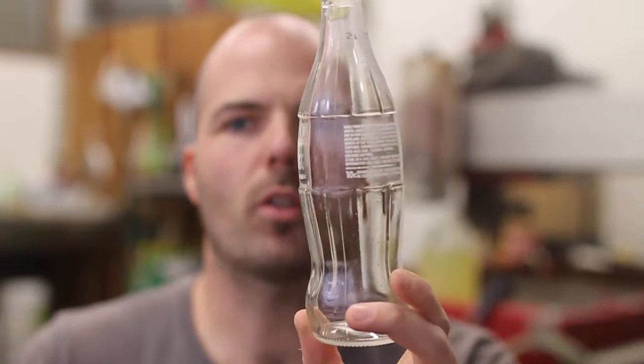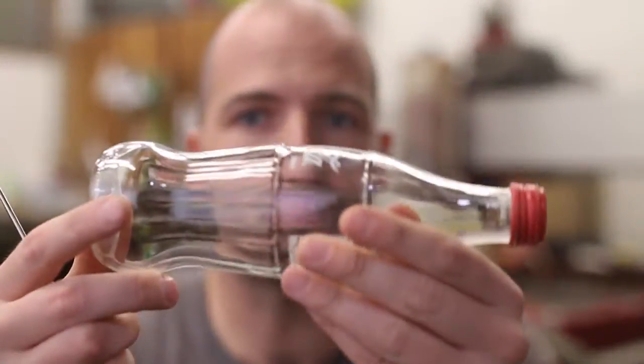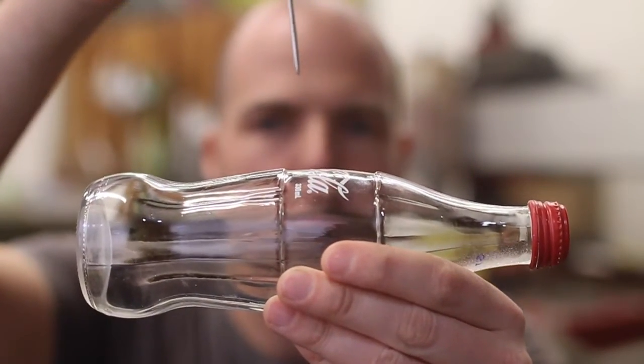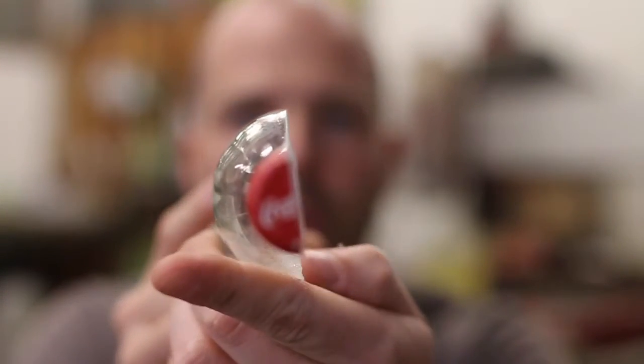So here we have the Coke bottle. It cut way better than I thought it would. I was thinking that it might tip up when it was being cut — it might move. I'd certainly put plenty of clay down to hold it, but no, it cut really, really well.